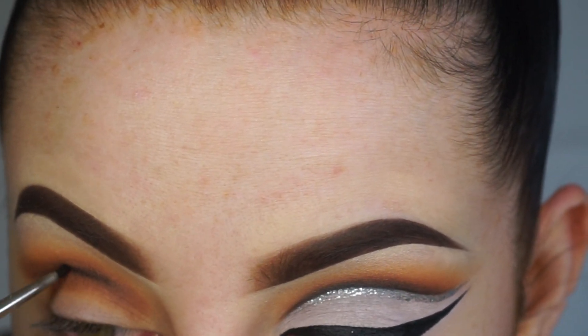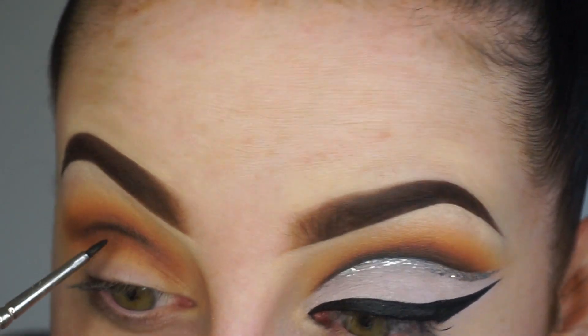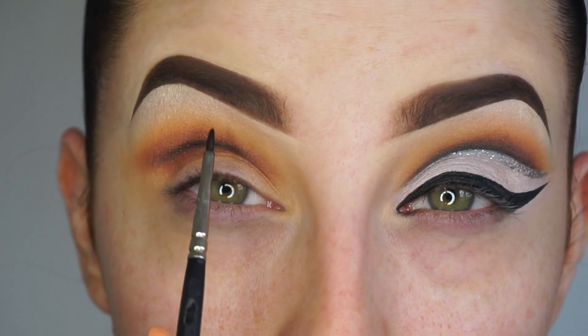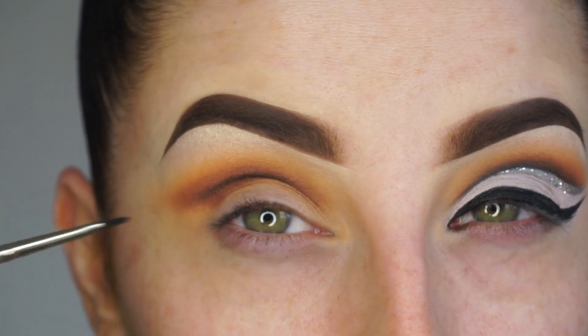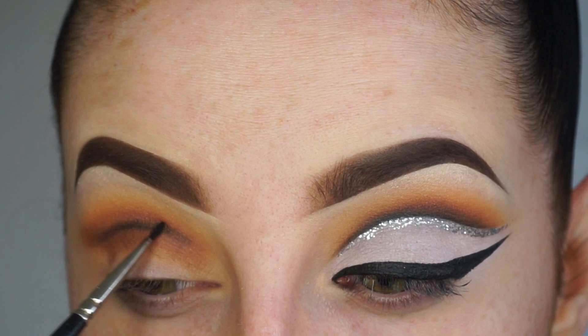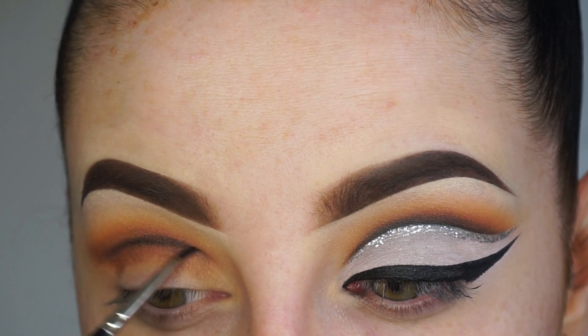It should be really rounded - it should have a peak through the center of the pupil, so if you look straight on, the pupil should have this peak above it. It should be very rounded, it shouldn't become like graphic liner. By putting the head back and tilting back and letting the brush really go its own way, you get a much better finish.